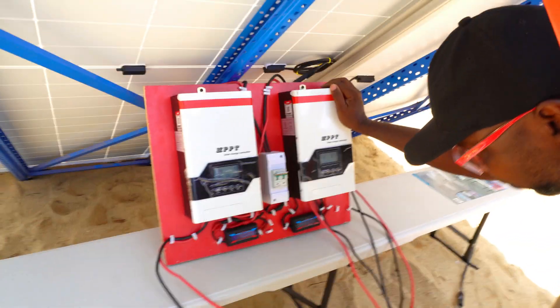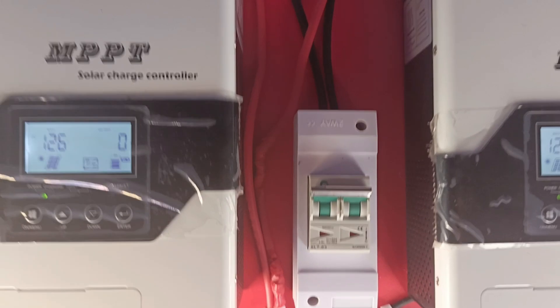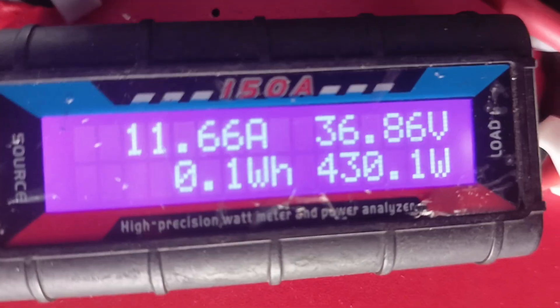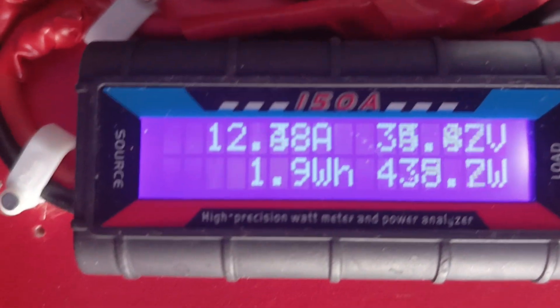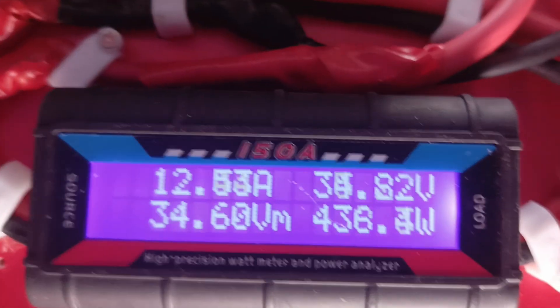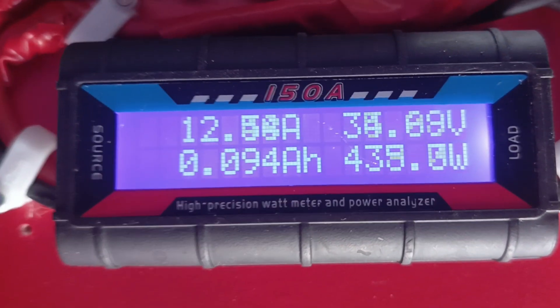The energy is coming in and we're beginning to get test results. Canadian Solar: 430 watts, JA Solar: 433 watts. Canadian Solar: 435, JA Solar: 435. Canadian Solar: 436, JA Solar: 432. In some instances it's hitting 440 watts.